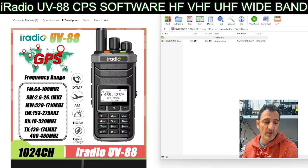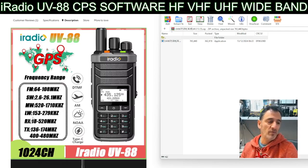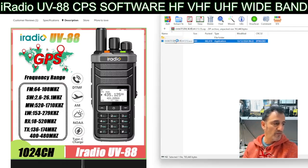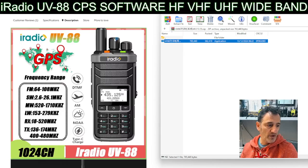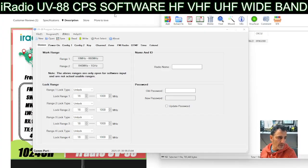You've also got 18 to 520 receive. TX on this one is 136 to 174 and 400 to 480, but who knows - with these radios they may TX on more bands. I've got the software so let's double click it. I'll put the link in the description. You can hear lots of radios in the background. When it first opens up it reminds me of the Radtel RT4D - it's very similar.